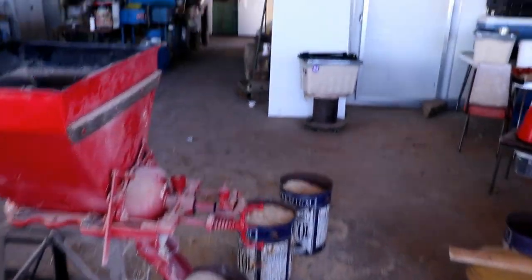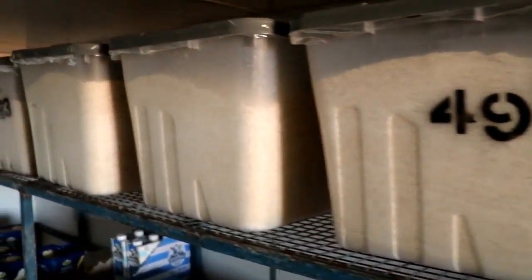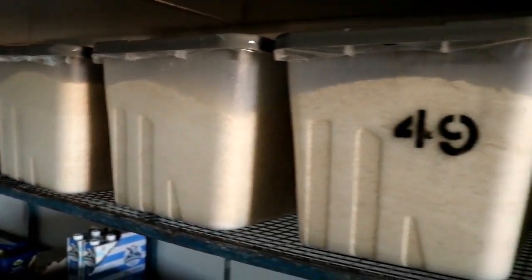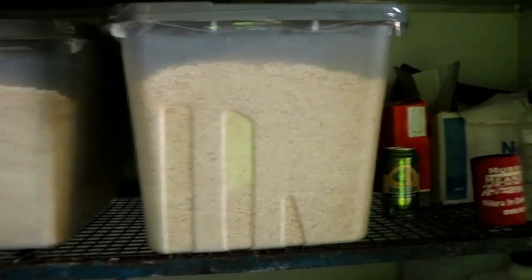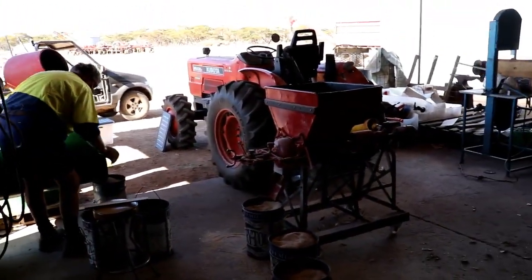And then finally, we put it into tubs for storage. We keep it in our cool room so no more bacteria can grow on it, and we'll have it all sitting there ready to go. We'll do a little process now just to show you guys the whole thing.